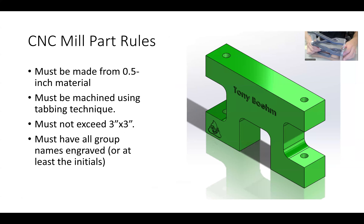The CNC mill part will be made using a tabbing technique — I'll explain more in the CNC lecture. It'll be made from half-inch material, much like the manual mill stock, and also has to fit within a 3x3 area. It has to have all the names engraved, though initials are fine — as this group just put their initials, which is totally fine. You could also do various shapes like a little emoji, which can be interesting.